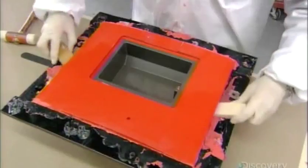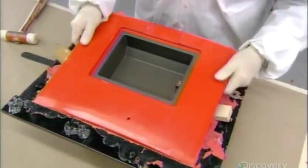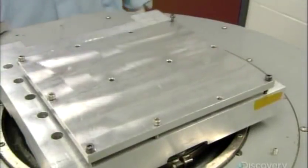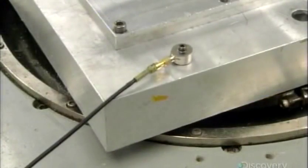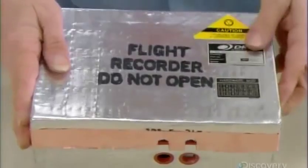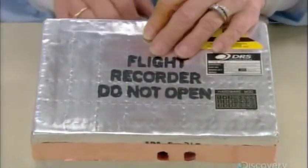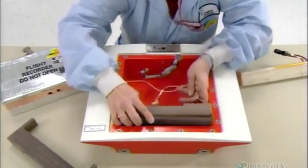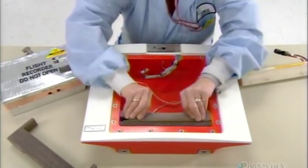The next day, they unbolt the mold and extract the shell, the two halves of which are now bonded with the first antenna inside. Now they can install the other components, such as this memory module containing the circuit boards that record the flight data and cockpit audio. All components prior to installation undergo extensive testing to ensure they operate properly when subjected to vibration and extreme temperatures. The memory module goes into a fireproof box, along with the transmitter that sends out the locating signal via the antennas, the second of which they now install into the component cavity at the top of the box.